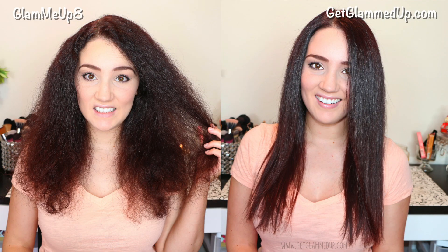So let's go ahead and get started and I will show you how I went from very curly and frizzy crazy hair to this really silky smooth shiny hair. So let's get started.